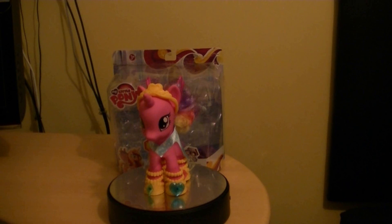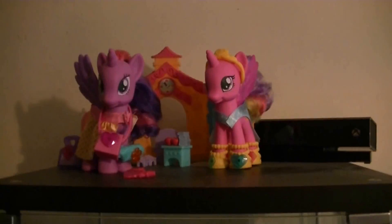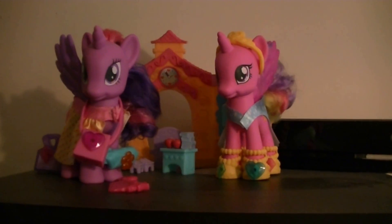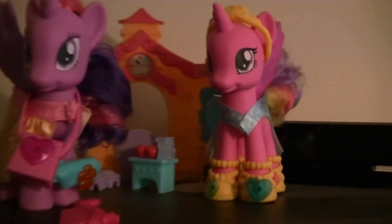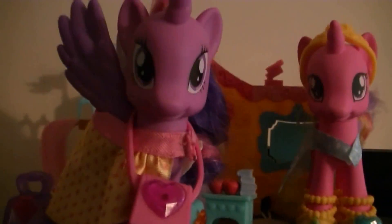Here's a quick display video showcasing Princess Cadence on display. So here we are with Fashion Style Princess Cadence and she looks pretty good on display. There she is next to Princess Twilight. These are the only two fashion styles that I have besides the others I've reviewed.